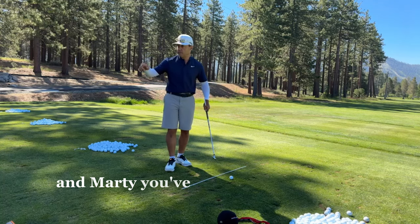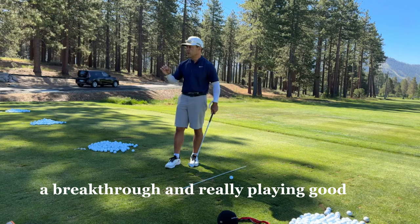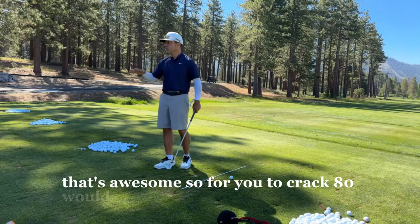Hopefully this is the moment where Wendell and Marty have gotten better. I want you guys to have that breakthrough in really playing good golf. What's your score — what are you shooting now? Low 80s? That's awesome. So for you to crack 80 would be amazing. Marty, where are you at? Physically you're very capable to go south of that and crack 80.